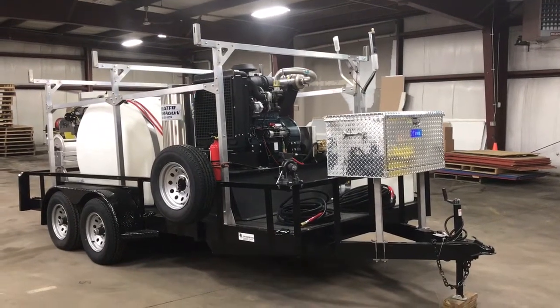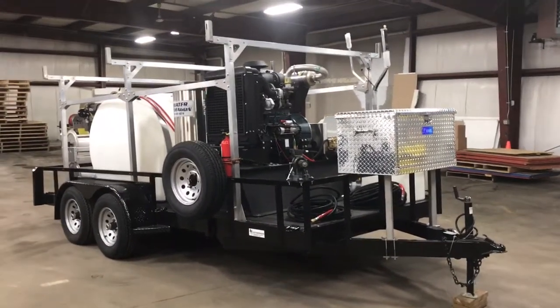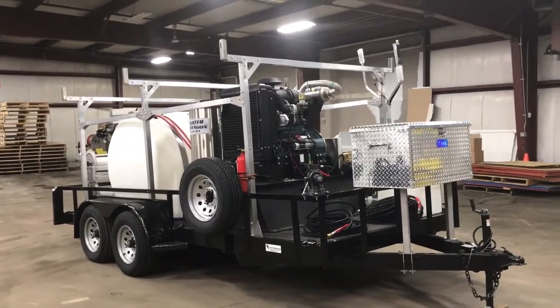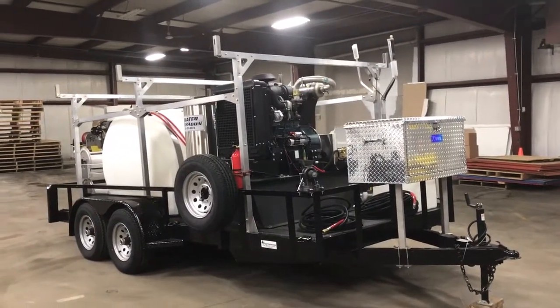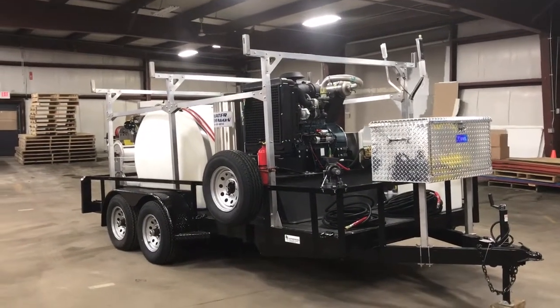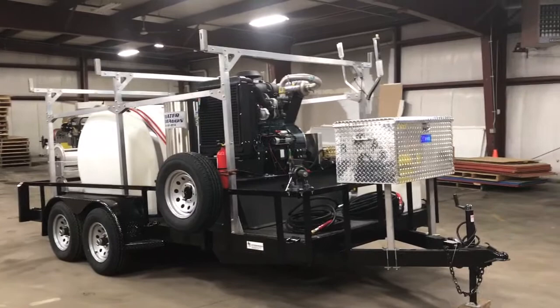Hi there, Paul from PowerWashStore.com here. I'm going to give you a quick walk-around of the Eric Smith Mr. Clean Power Wash diesel-powered hot water unit trailer that we built for him here recently.